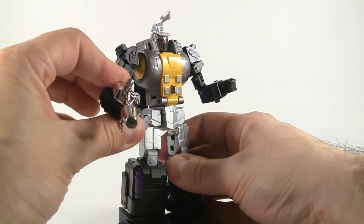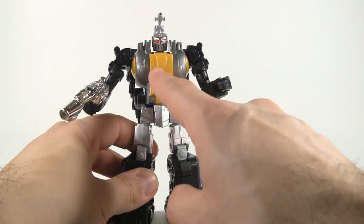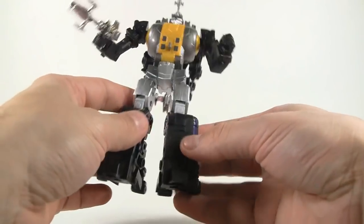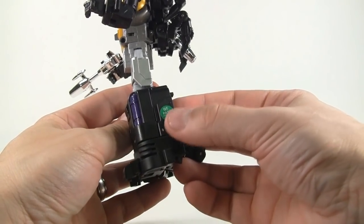There he is with the weapon attached, and I'm really digging the look of this figure. I can't wait to put a Decepticon faction logo on there — I'll probably do that by the end of the review to show you guys what it looks like. You also get a little quality control sticker, which is nice.